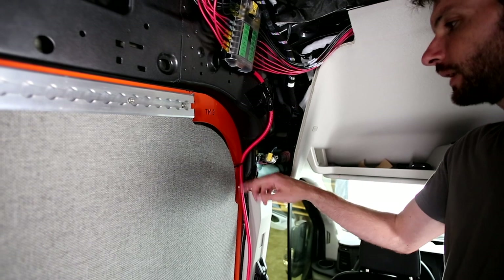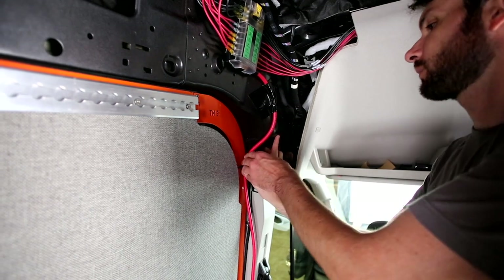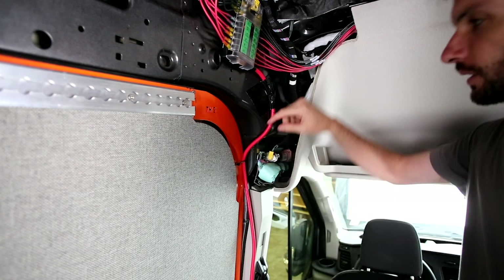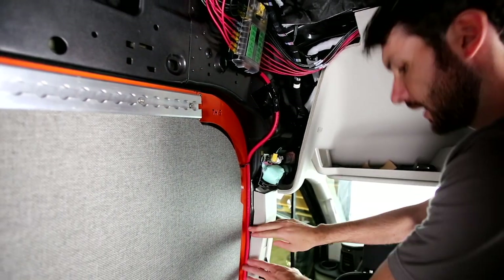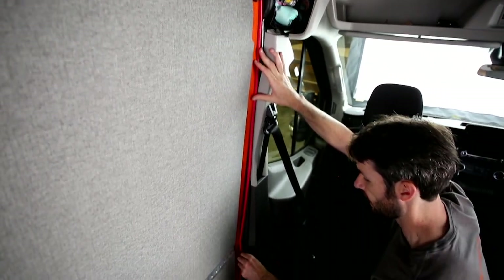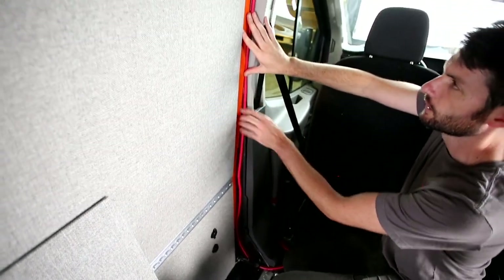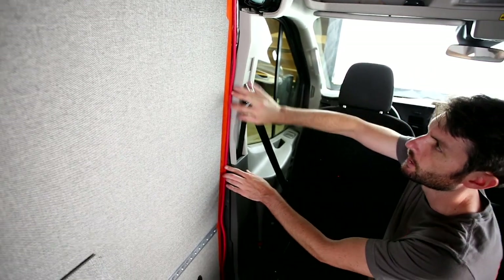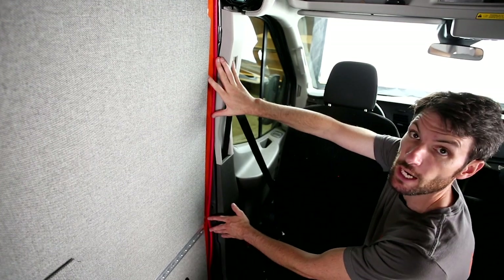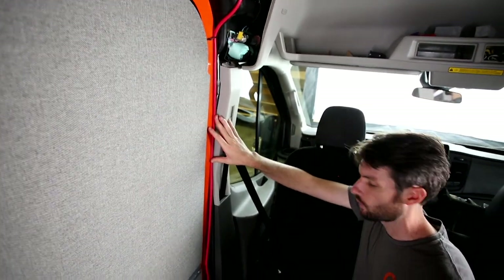One more thing before wrapping up: we need to manipulate the positive cable a bit more. We put some hush mat up to hold it tight because it wants to follow along. The best place for it is tucked into this corner all the way down before it turns and goes to the breaker. There will be L-track here and a similar trim piece that covers it up, so it's okay that it's a little loose right now. Whatever method you find to keep it tucked in there is fine.